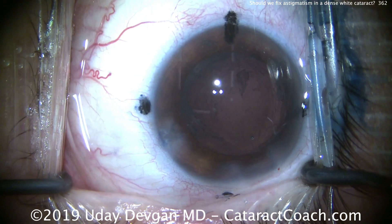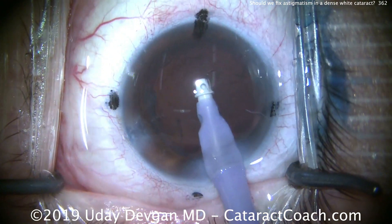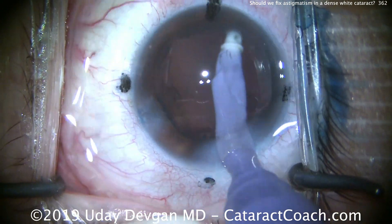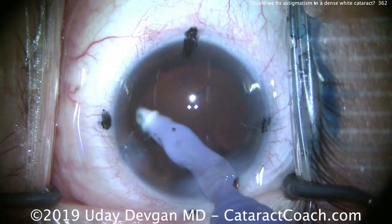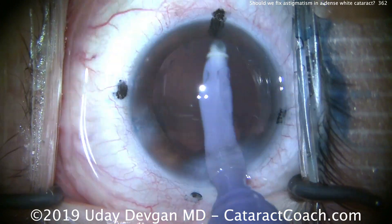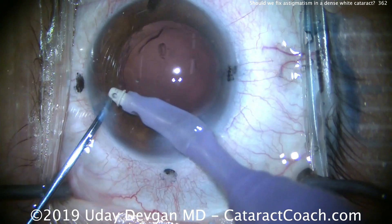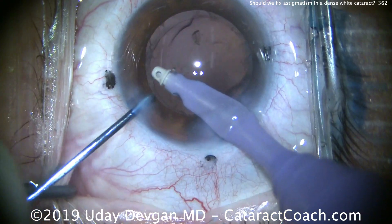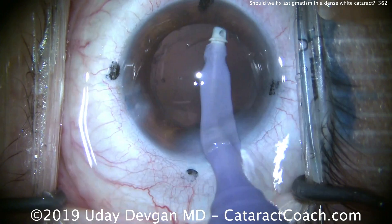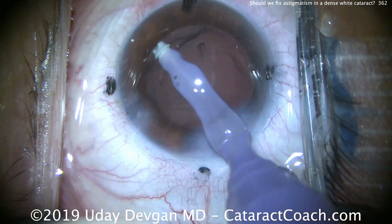We took out the cataract pretty cleanly. This patient is under topical anesthesia — there's still some movement of the eye. Now the I/A probe comes in, taking out the cortex and whatever little remains. We'll polish up the capsule bag. In this eye we'll put a toric lens in, which will help address the patient's astigmatism. The patient has about two and a half diopters of corneal astigmatism — very regular. We had to do multiple topographies and tomographies because the patient had a difficult time fixating, but we got good consistent measurements preoperatively. We'll put our toric lens in aiming to neutralize that astigmatism and achieve a plano refractive outcome.